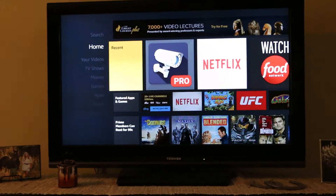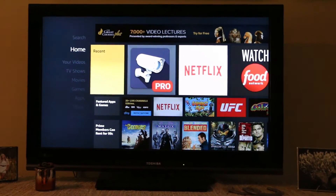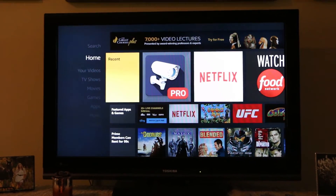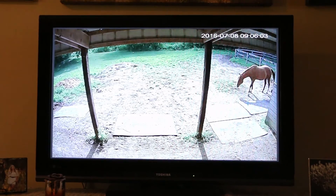I have a TV in my office for when I meet with clients to do their orders, and I have an Amazon Fire Stick on the TV so that I can watch streaming movies and whatnot. What I was able to do was add an app called Tiny Cam Monitor Pro that will bring up the barn cam on my TV.